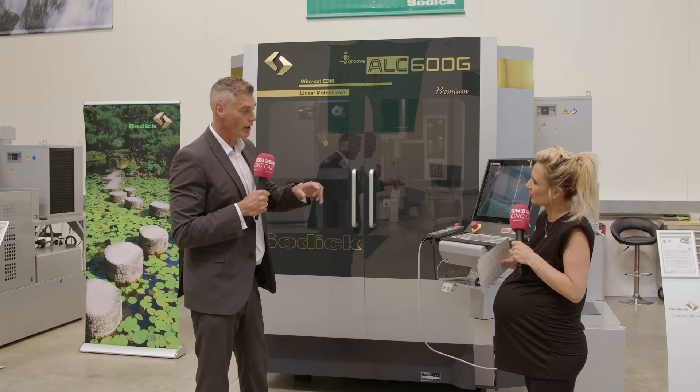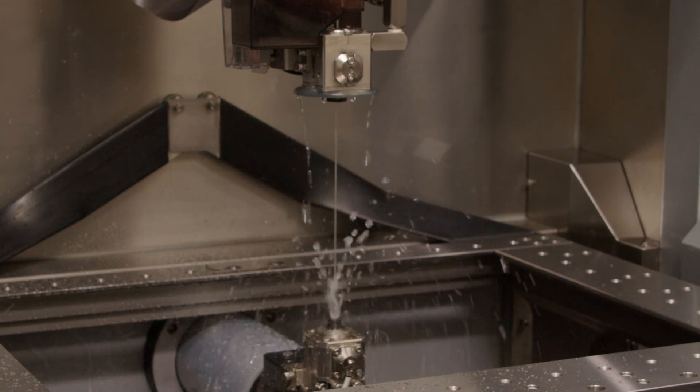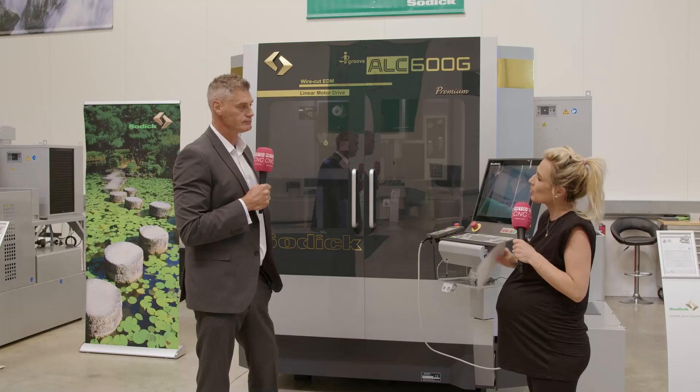Where's the improved geometric accuracy? You're talking about a clean cut every time — how does that work? As the wire is rotating, you're using a clean surface of the wire, which means you're always going to get the best sparking conditions as you're going through the job, giving you the best surface finish and the best accuracy.